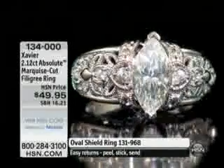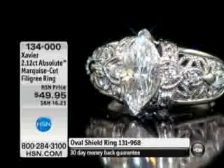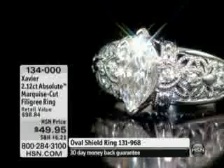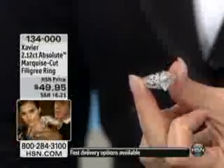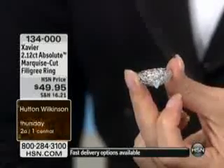But look at how exquisitely we've surrounded it — the laciness, the way these round stones are set in heart shapes that complement the beautiful marquee. They're not the same as the marquee, but they really bring the line and curve of that marquee right into your eye, allowing you to focus. Then the rest of the design just wraps around the finger.